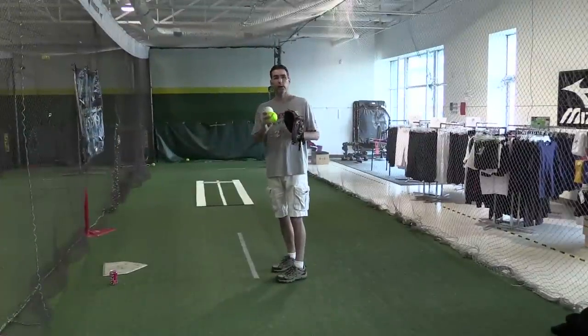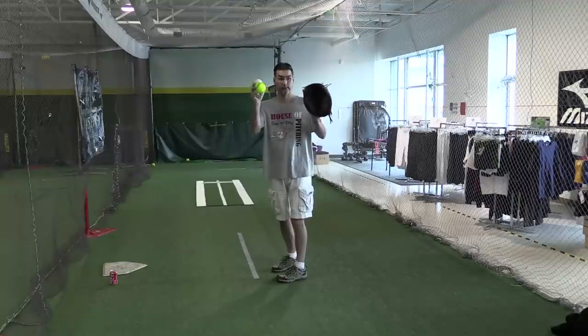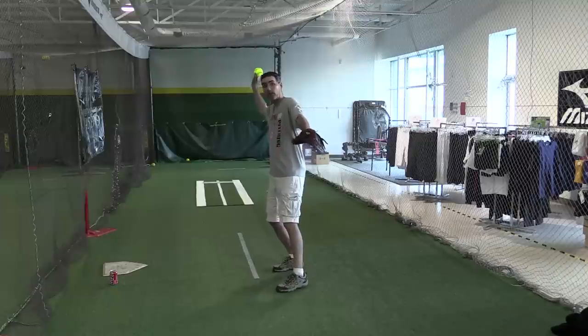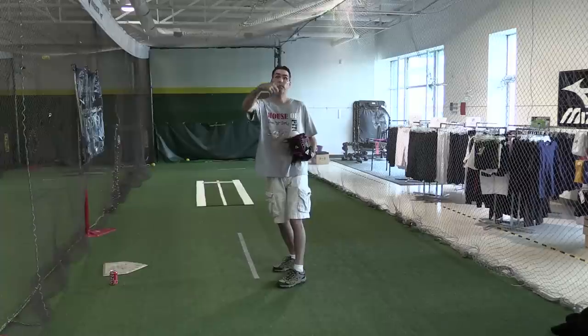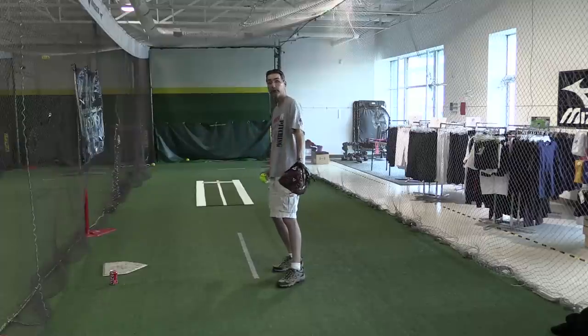To see what the rise ball looks like using the DoubleBall in real time: we're looking for the top ball to change places with the bottom ball, and when it comes out of my hand, the balls are going to spin as close to straight backwards as possible. So this is what it's going to look like.